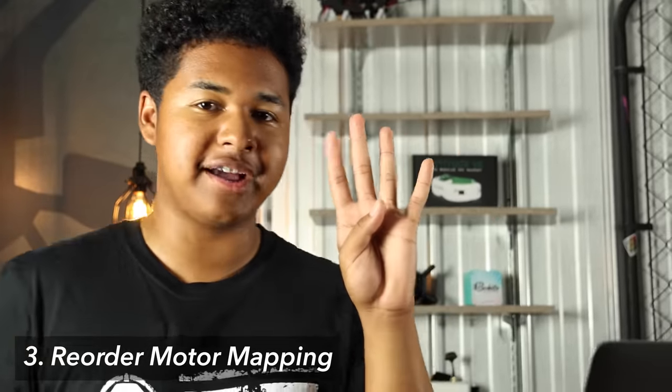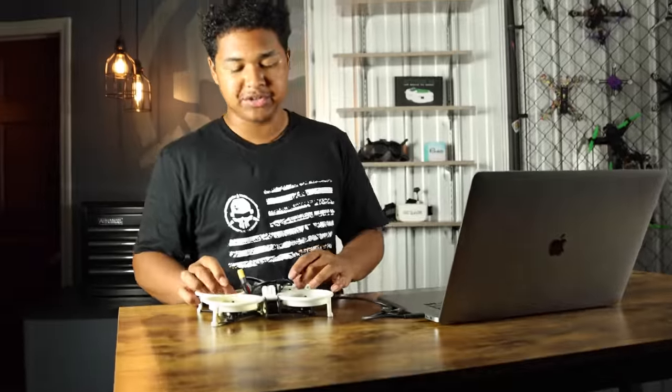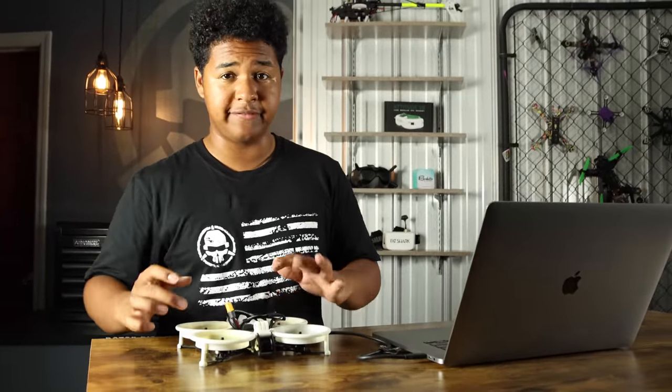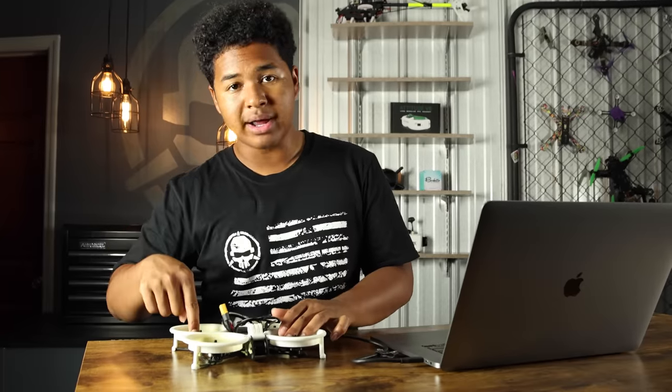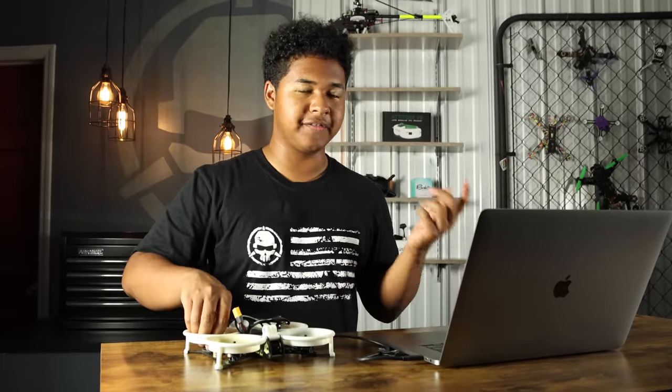If you've done the first two steps and your quad still isn't taking off and it's flipping out, there's one more thing to try: reorder your motor mapping. Your flight controller has four inputs for the motors to talk to — motor goes to ESC, ESC talks to flight controller. If motor one is actually talking to input four on the flight controller, that can cause it to be confused. We have to remap the motors so that motor one talks to input one, number two to input two, and so on.